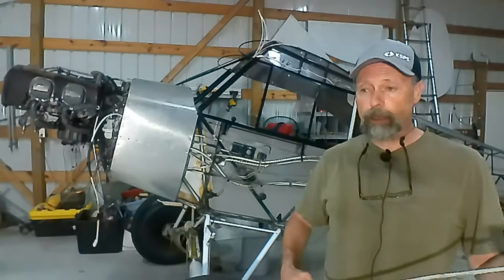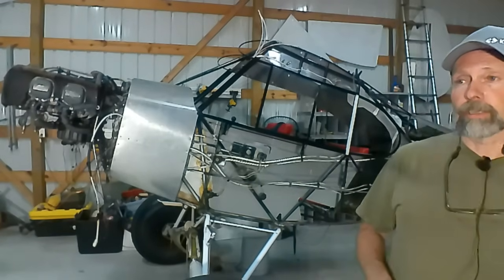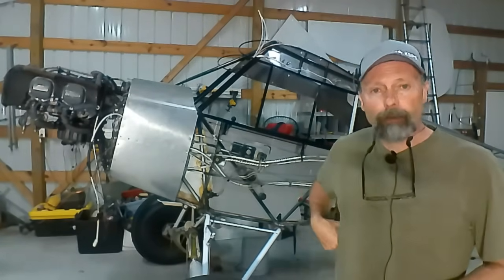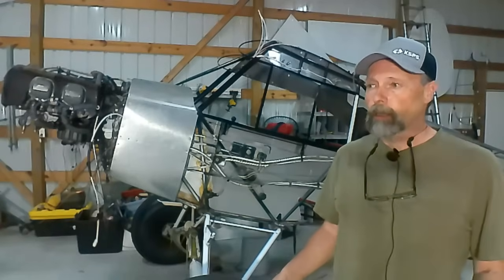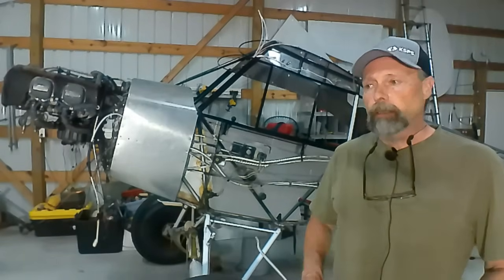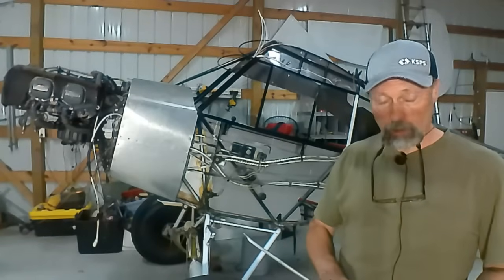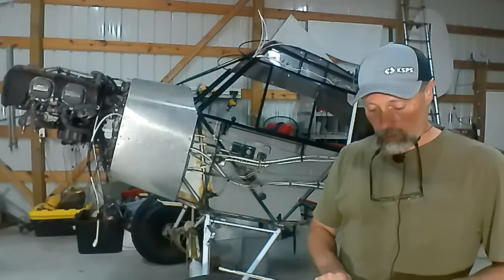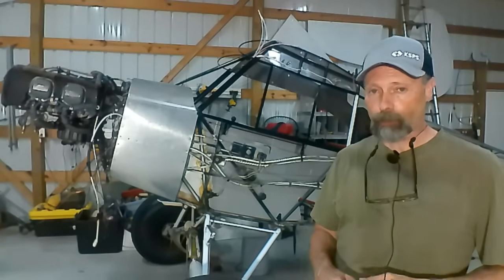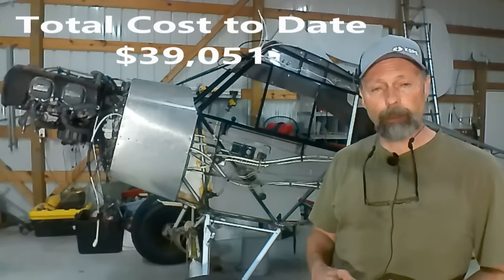The Piper Super Cub is a fantastic airplane — it came out of the factory a fantastic airplane. I don't feel bad at all about putting together a fairly unmodified Super Cub. I know there are arguments about increasing safety, increasing utility, thinking about your mission — but my argument is I just want to get it put back together and flying so I can actually go flying. So this channel is going to document the rebuilding of this Super Cub, and it's going to emphasize that it's being done on a budget. I'm actually going to share with you the cost of this project as the weeks go by and I make progress.